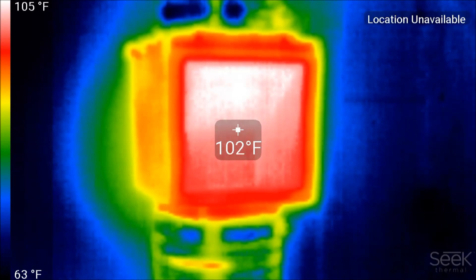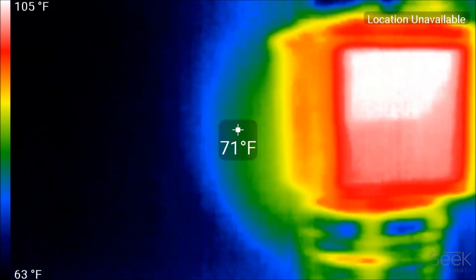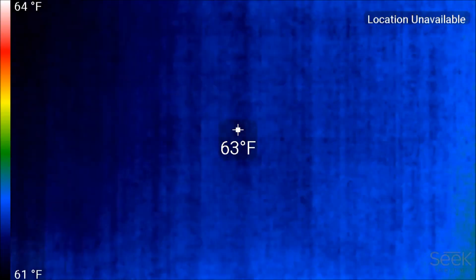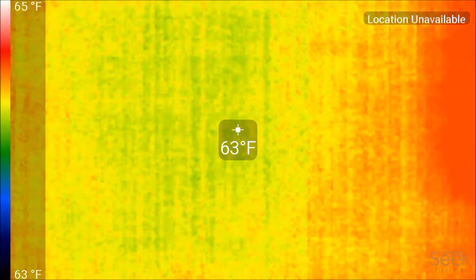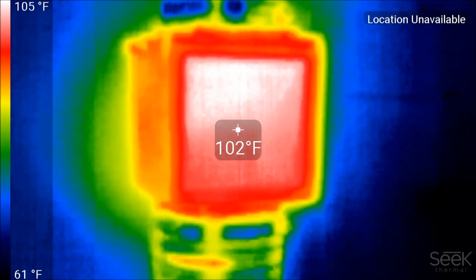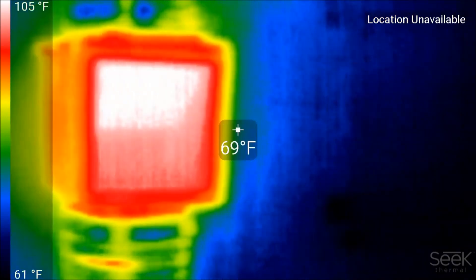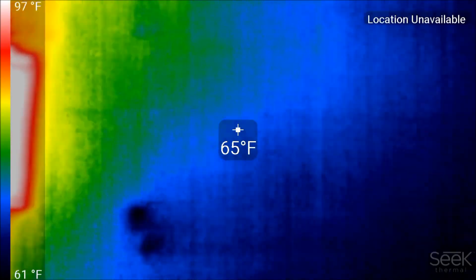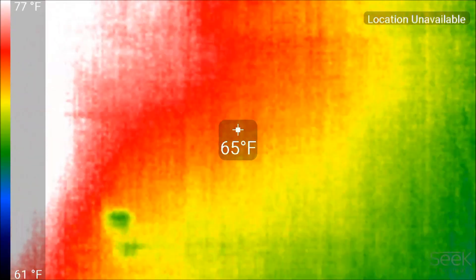Here's a shot with the thermal imager — it's about five minutes into the cycle and it's reading about 102 degrees. Normally it'll jump up to 115 or 120 degrees. Panning over in the dryer room, the insulation is reading about 65°F, while it's between 15 and 17 degrees outside. This thing is definitely pumping hot air into that room.